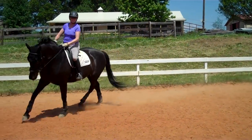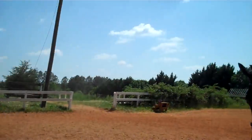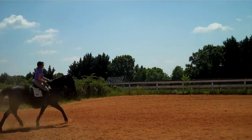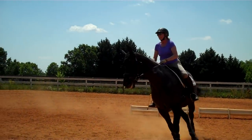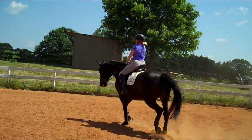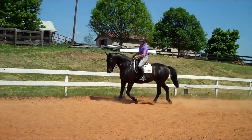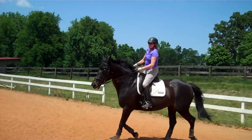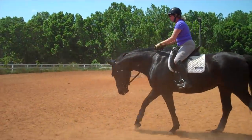Have her look at the tree, then look at the barn over there. Look at something way over to the right, bring her back, look at the shed, then look at the new barn. Is she starting to settle down? Now let's start working here in the middle of the ring because she started settling down.